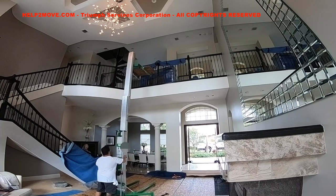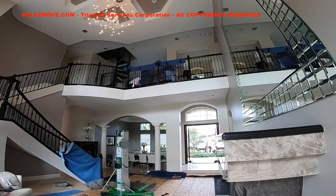Now that the dresser is up on the second floor, we will seat it on two special carts and roll it to the room.